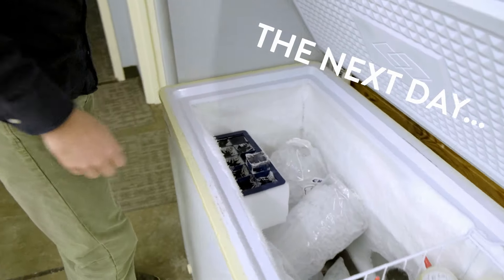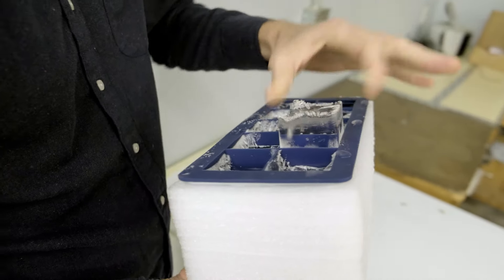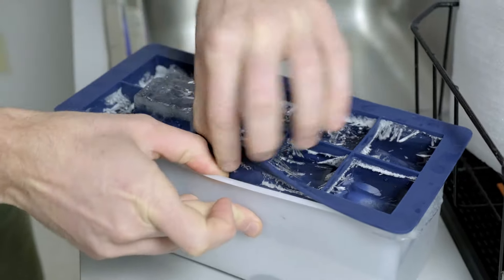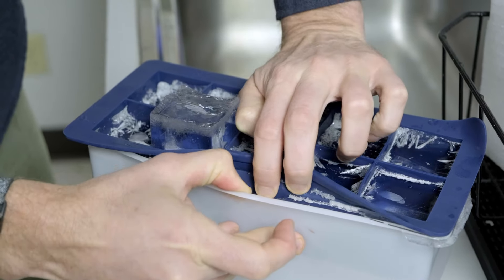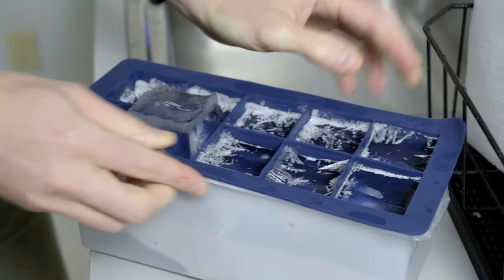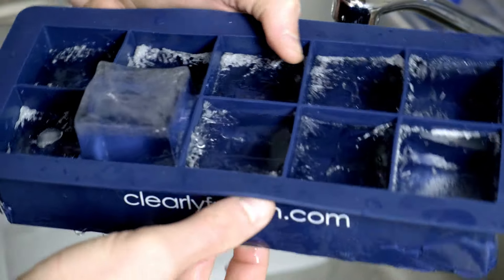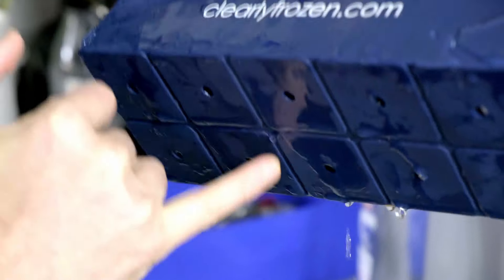So here it is — we have a nice cube sticking up. It definitely looks pretty frozen. You can see the silicone tray actually did get water between it and this plastic bin, so it's kind of frozen in place. The bottom of these still have a little bit of water in them, so it's still coming out of the hole.